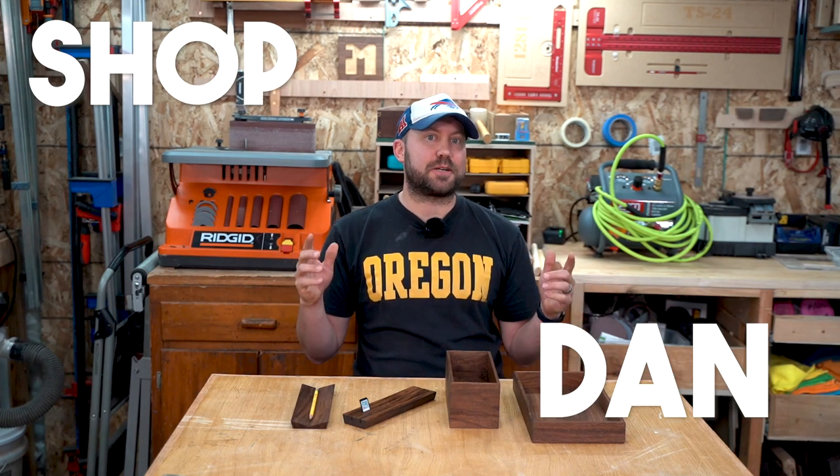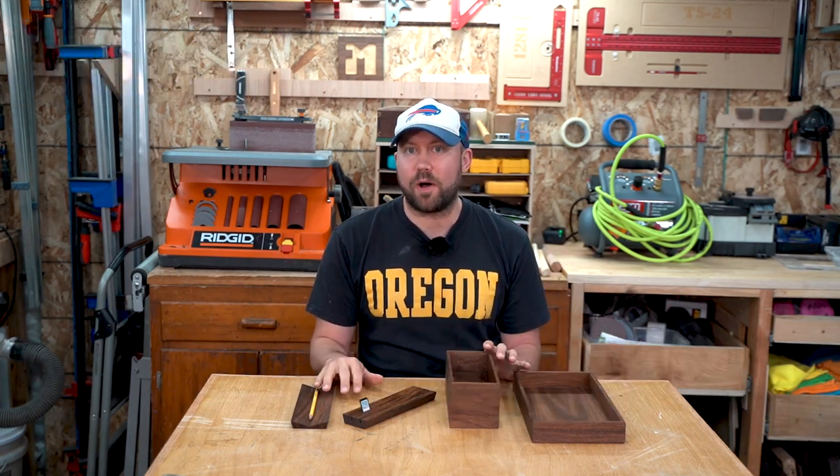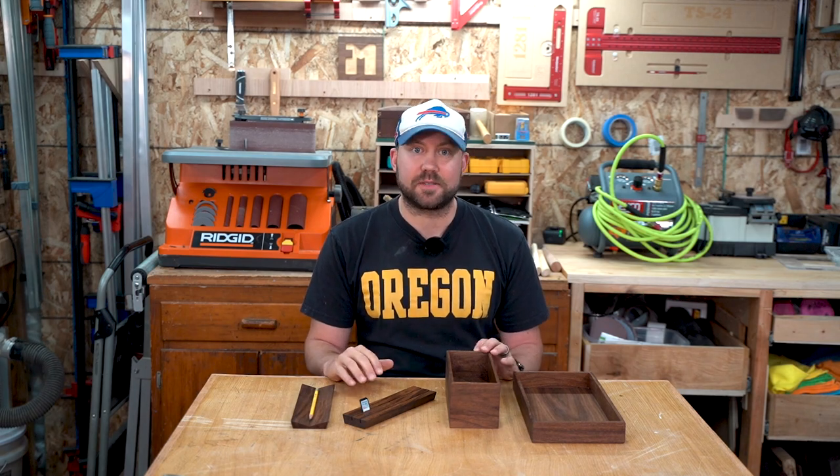What's going on? I'm Dan, this is my shop, and today I'm going to show you how to make four modern walnut desk accessories using only the table saw.